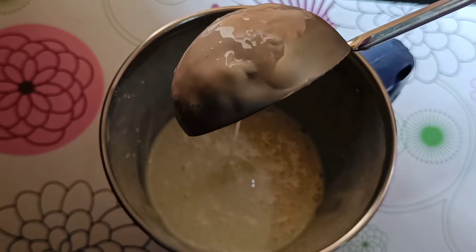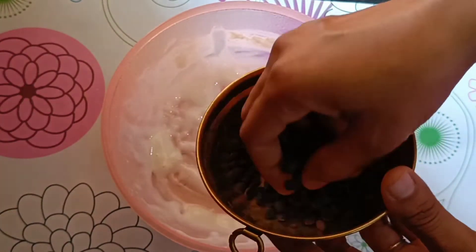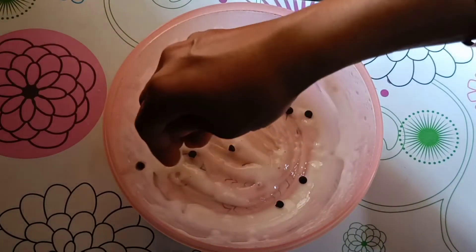Next, we will bring a box — it has dark choco chips and white choco chips. We will add some of these to the ice cream mixture.